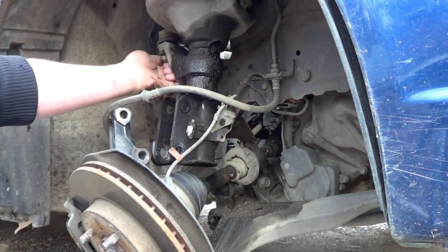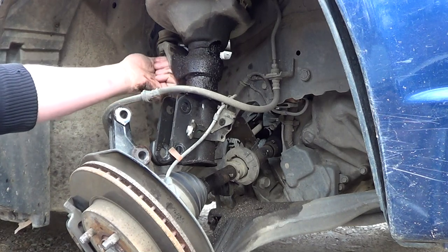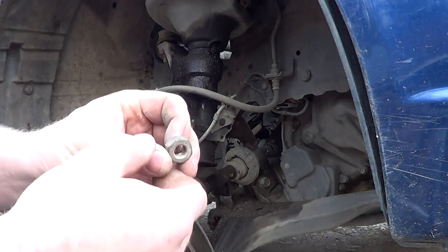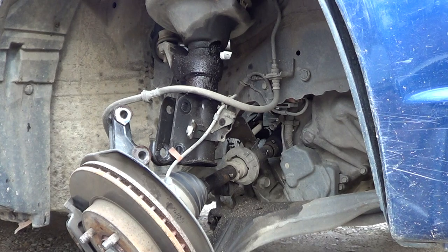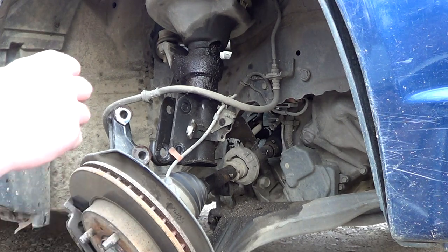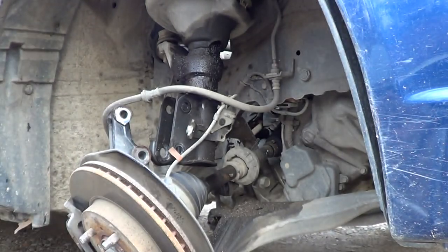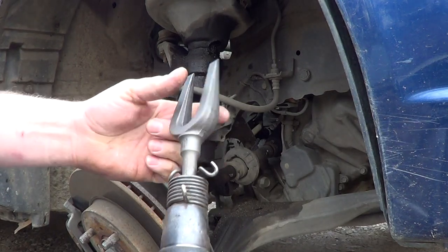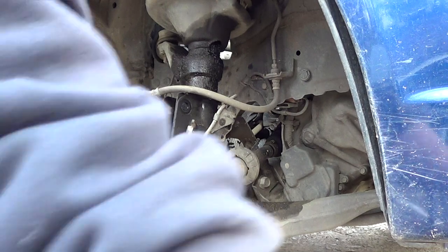Always replace your cotter key when you take it out. These cotter keys are cutie. I thought it had the little castle nut but it does not. Look at how thin this cotter key was — I'm going to replace that. Now I've got to bust that loose. Alright, so now I've got one of these boogers — hopefully this works. The last time I used it on the other truck it was so weak.